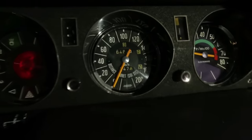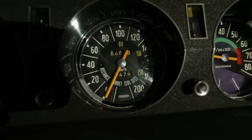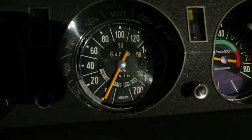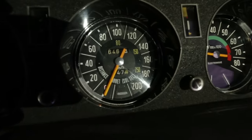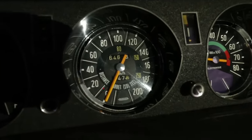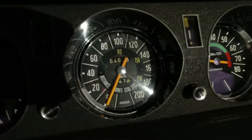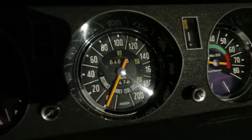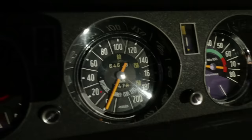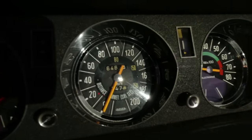Another neat feature: if you look at the yellow numbers — the inboard numbers, so below the 100 there's an 80, and next to the 140 there's a 150 — that isn't kilometres an hour. That's your stopping distance in metres, because the DS has formidable braking power, and they were rightly quite proud of it.